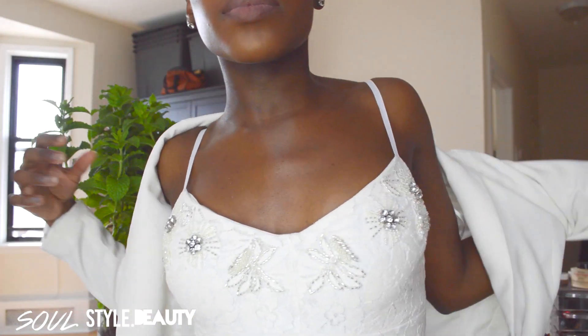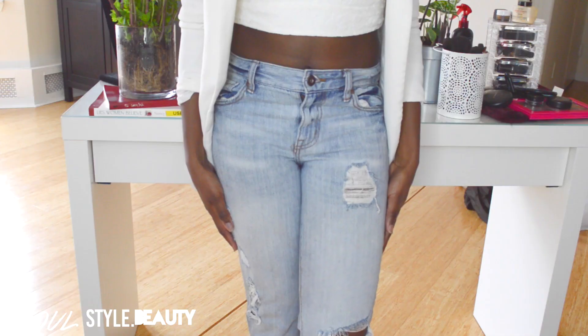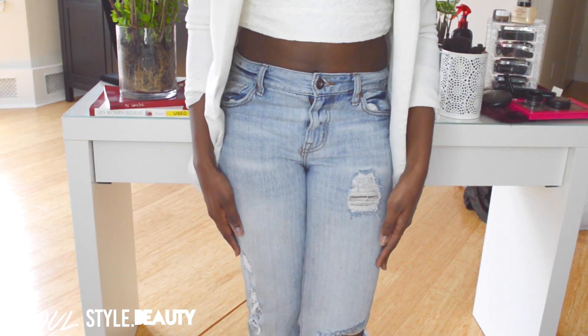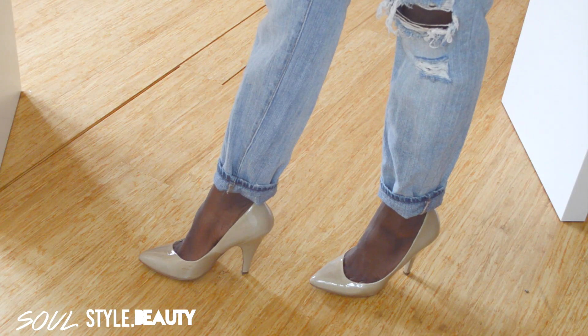On to the outfit! I absolutely love lace in the summer and springtime, so I got this embellished bandeau top from H&M — lace and embellishments, I love it! The blazer is also from H&M, and I paired that with distressed boyfriend jeans from Forever 21.